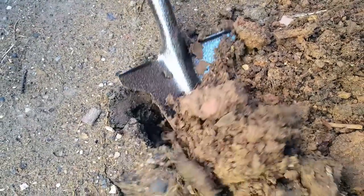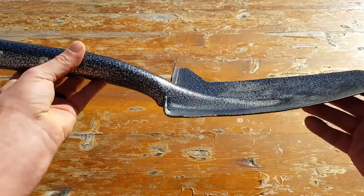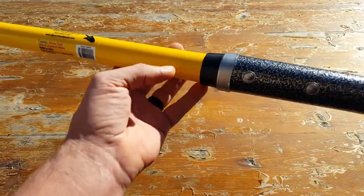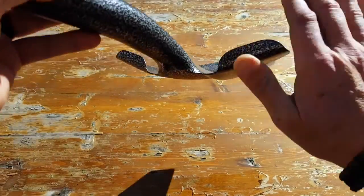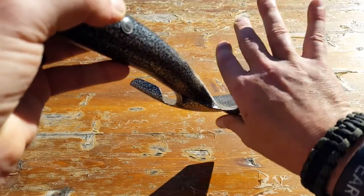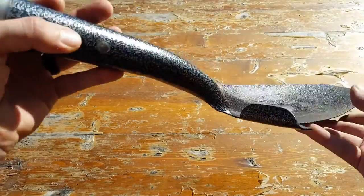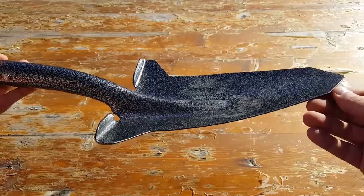It's also thicker and stronger than other e-tools that I've used out in the field. Comparing the weight, this is weighing in at just under five pounds. It also has a footrest here, so if you're really finding some tough terrain and need that extra leverage, you can go ahead and place your foot on the other side, and that will assist you to get through what you need to get through.